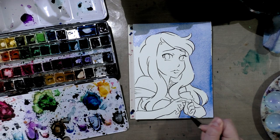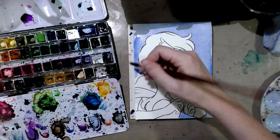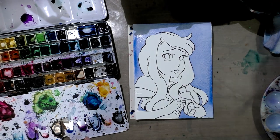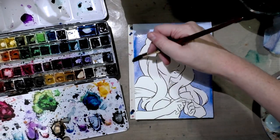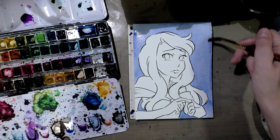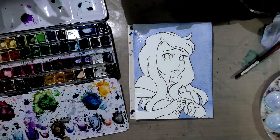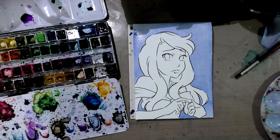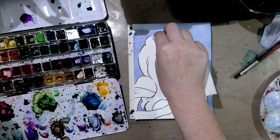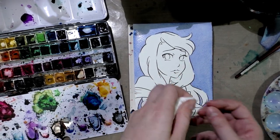That means the largest brush that you think you can navigate these tight areas with. I've got the background. What I'm going to do is using a thirsty brush, absorb any of the extra water. Then grabbing a paper towel, I'm going to try and soak up some of those areas that went over a little bit. I'm going to correct them a little more fully after the paper's had a chance to dry.